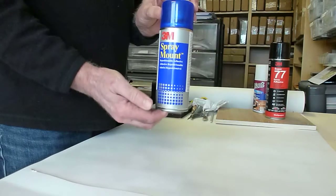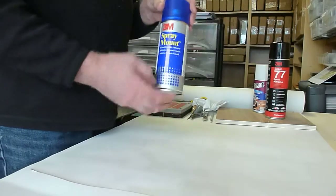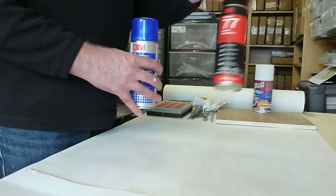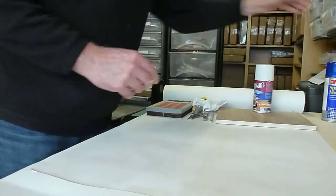This is the one I used initially — this was on the first video. Kerry recommended the 77 as being perhaps a bit stronger of an adhesive. But other brands are available, obviously.